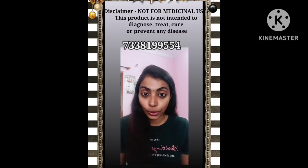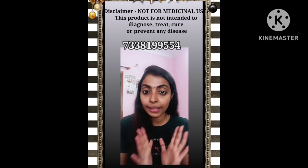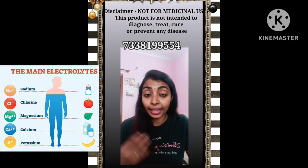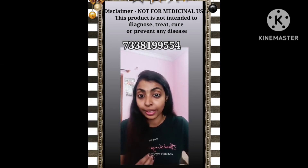It is important to use electrolytes. In our body, it is important to use vitamins and minerals. It is essential to use electrolytes, minerals and vitamins.